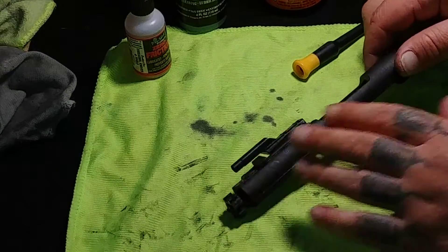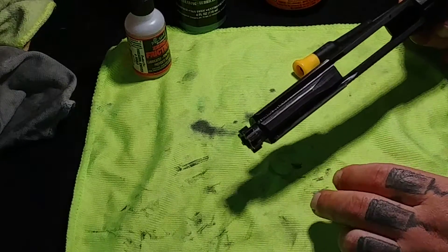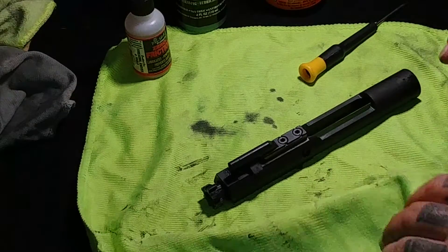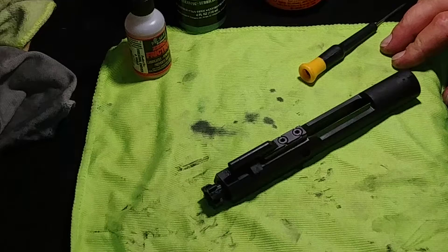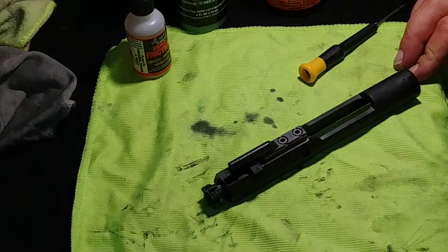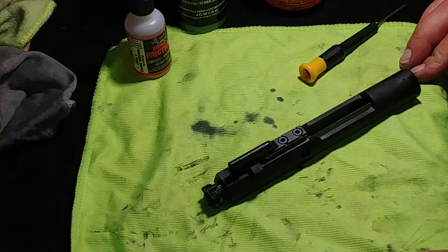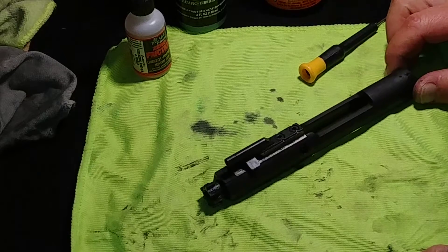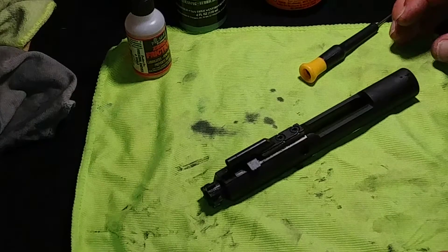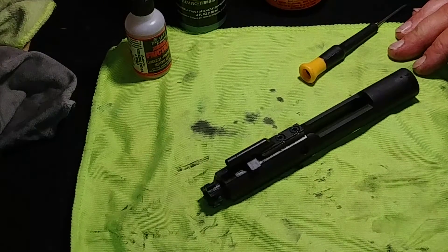Before you put your bolt carrier back in, make sure you lube that up really good and get under here for a thorough cleaning. That's about it. I just wanted to give you a rundown on how to disassemble and maintain it — your guns will last longer that way. You don't have to have the best name brands; there are some out there at very reasonable prices for everyday working people, and as long as you maintain them and take care of them, they'll last forever.